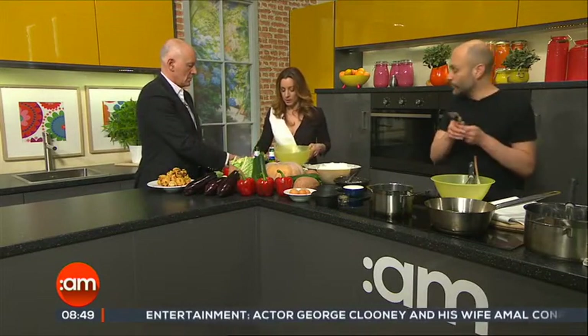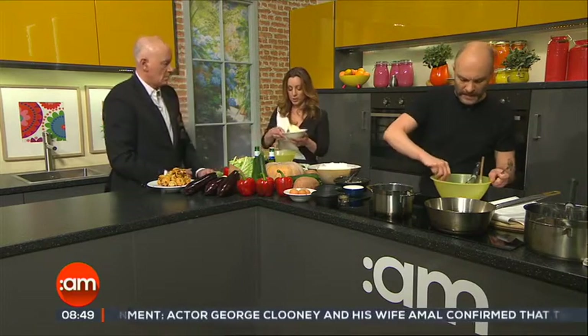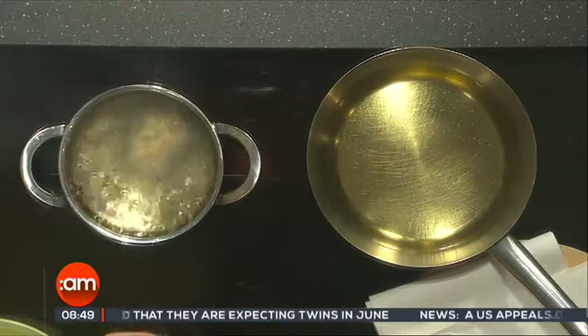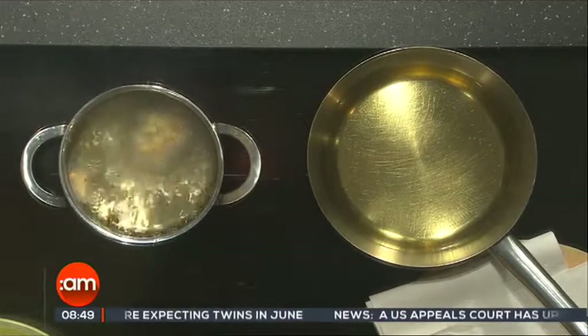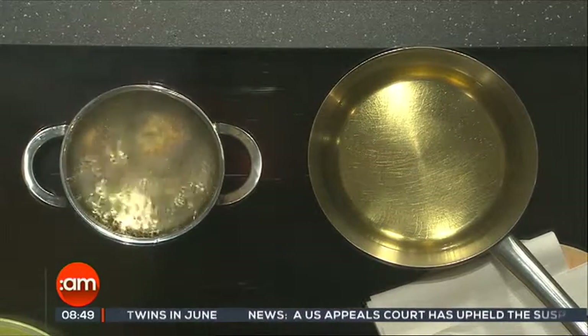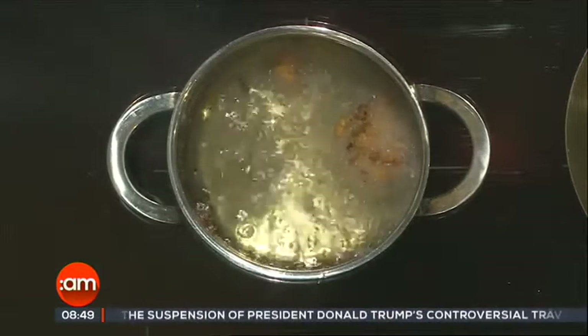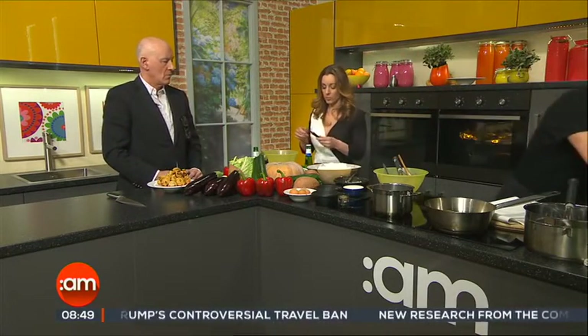Can you buy chickpea flour anywhere? Yes, I find it a lot in Indian shops because they use it a lot. We are deep frying the first batch now — fry until golden brown, that's why they have to be very thinly sliced. Now for the chickpea batter — put some beer in; we'll use the gluten-free one.